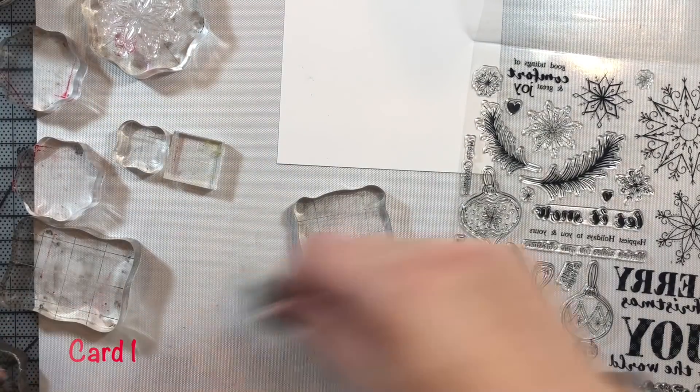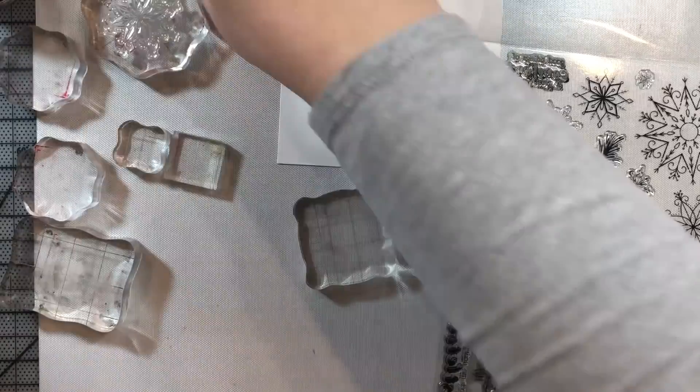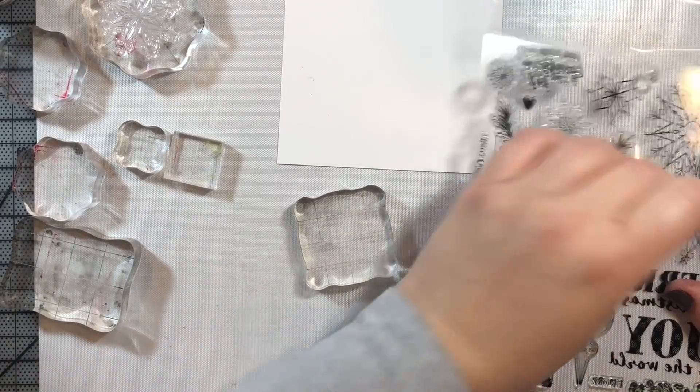Hi everyone, I'm here today to share five cards that I made using Simon Says Stamp's limited edition holiday card kit for 2018.